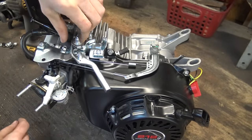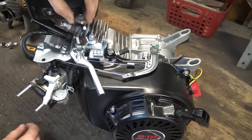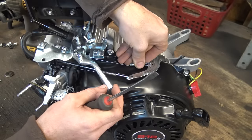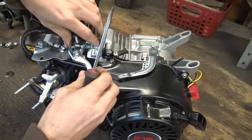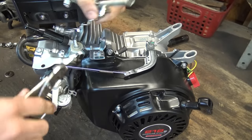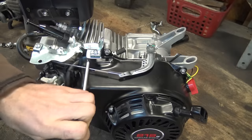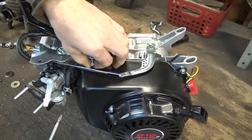To bypass the governor, all you have to do is take off this nut right here — throw it away, or keep it in case you ever want to put it back on. Take off these two pieces and throw those away if you don't want to keep them. You don't want to damage this spring right here, so take it off and put it to the side. This other spring you don't really care about, so you can just remove it. Take this arm and throw it away — you don't need it.